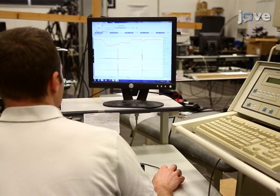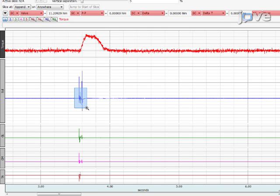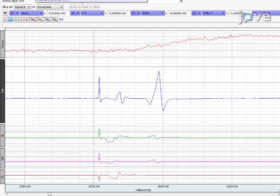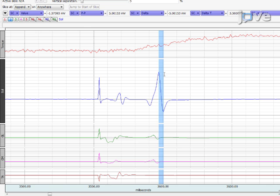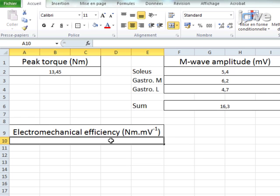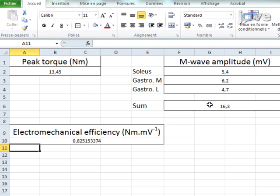Using software such as Acknowledge 4.1, select a time window including the EMG response associated with the twitch at rest. Select the H-wave or the M-wave and measure the peak-to-peak amplitude, the peak-to-peak duration, and the area of the waves. Then select the resting twitch and measure its peak torque. Calculate the ratio between the peak torque and the sum of the amplitudes of the soleus and gastrocnemii M-waves to quantify the electromechanical efficiency. This ratio reflects the efficiency of the excitation-contraction coupling.